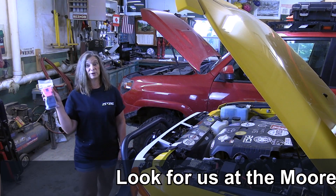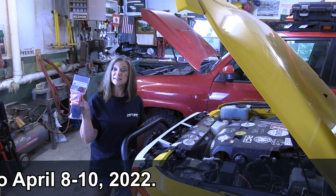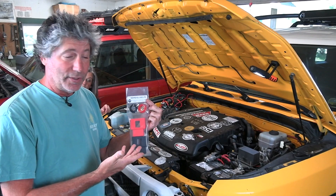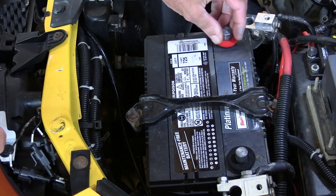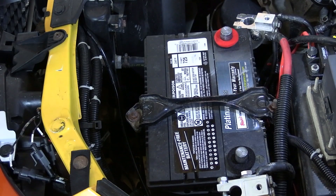One thing that was missing, however, were protective covers — until now. SDHQ, the maker of the terminals, just came out with these. In the package are the covers and two soft washers. These go over the battery posts and help prevent acid gases from corroding the underside of our nice new battery terminals.